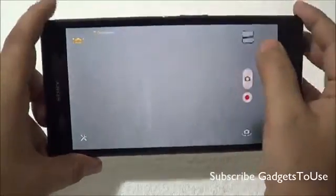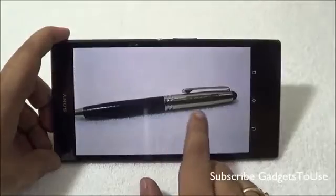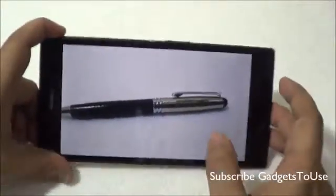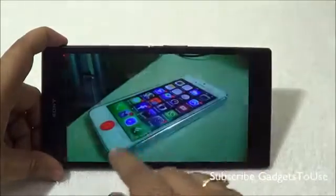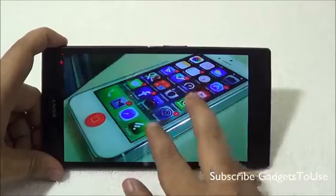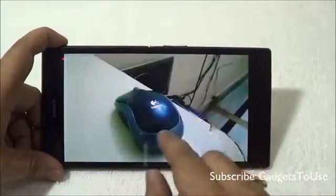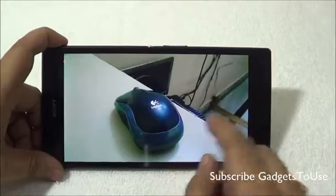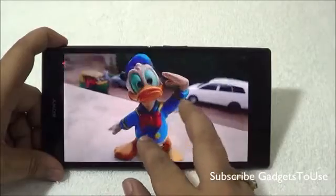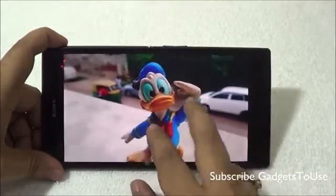Let me show you some of the photos taken from this device. We have taken some photos in artificial indoor light, and the photos come out pretty okay in terms of colors, though not too good. The night mode does work pretty well on this device, so we would suggest taking photos in night mode. We also have samples taken in low light, and again they are pretty okay but not too good.